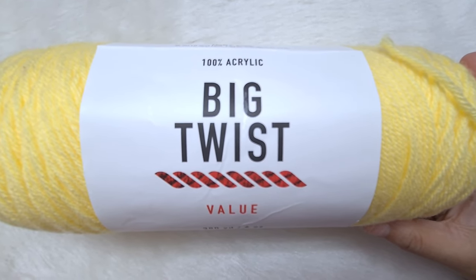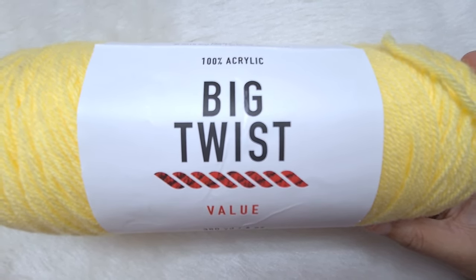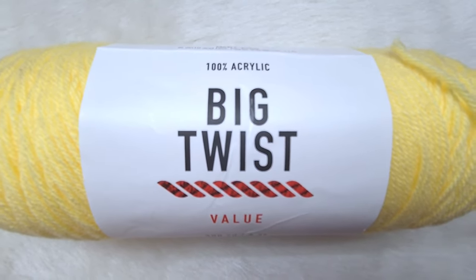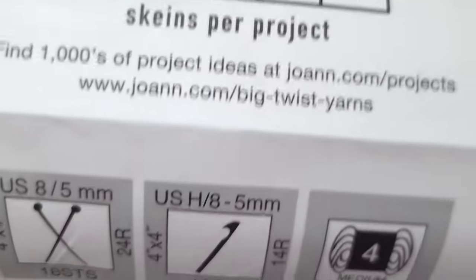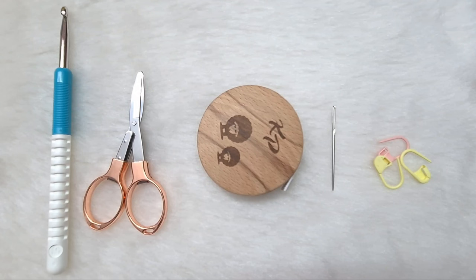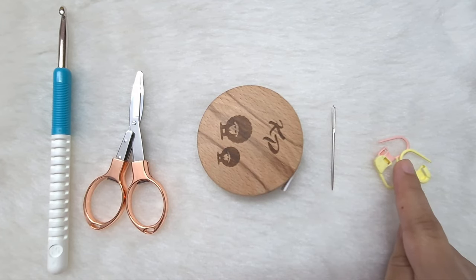To crochet this cocoon shrug, this is the yarn I am using: Big Twist. We don't need to use exactly the same yarn. We can use any medium weight yarn for this shrug. I'll leave the amount in the description box below. Each skein has 170 grams or 380 yards of yarn. This is 100% acrylic yarn and our shade is pale yellow. The other materials we're going to need are a 5.5 millimeter or I-size crochet hook, scissors, measuring tape, tapestry needle, and some stitch markers.